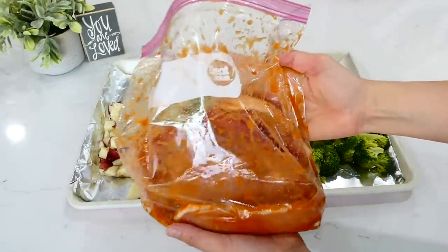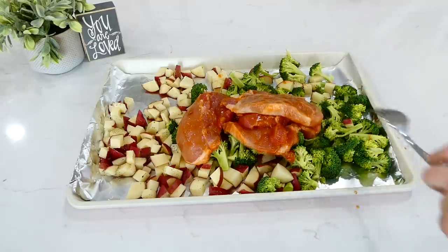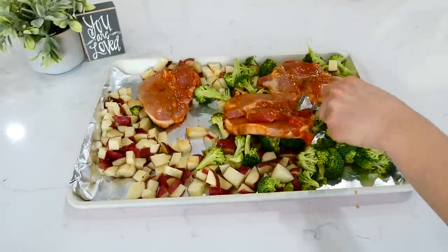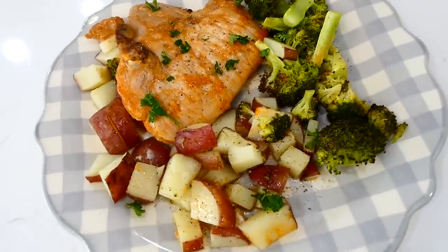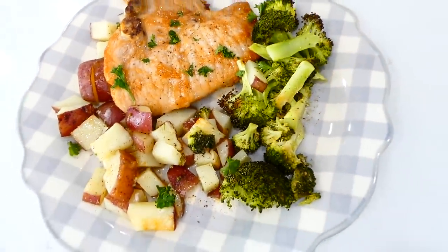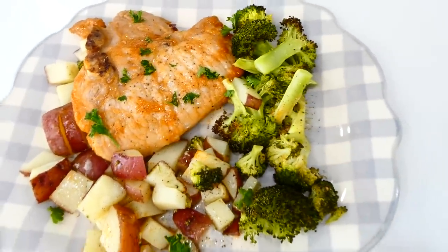Dump those pork chops right onto the sheet pan and spread them out so they're not overlapping. Pour any extra marinade from the bag over the vegetables for added flavor. This baked in a preheated oven at 375 degrees for about 18 minutes, then I broiled it for an extra three minutes to caramelize the sauce. These pork chops have so much wonderful flavor — even my little toddler enjoys this recipe. They're so budget-friendly and delicious.